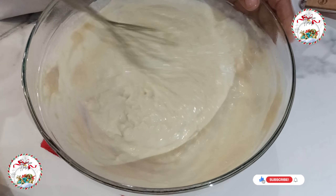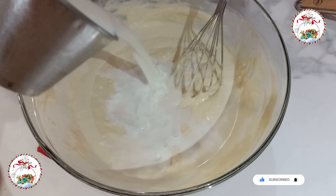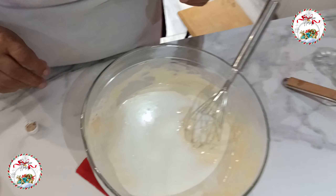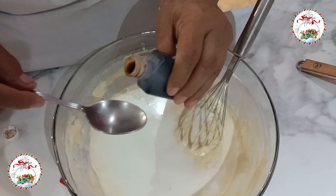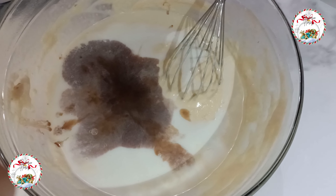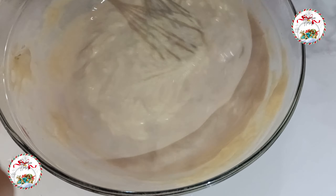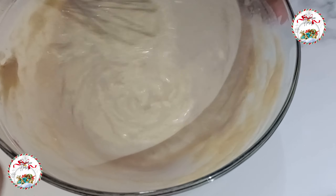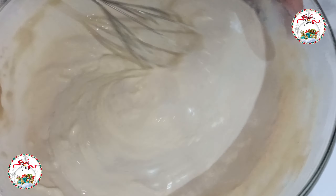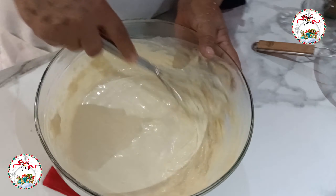Ya casi están todos los ingredientes bien integrados. Ahora nos falta aromatizar esta mezcla de harina para estos deliciosos buñuelos de viento. Esta solución tiene que quedar muy parecida a la harina preparada para hot cakes. Por supuesto, hay que aromatizar con una cucharada de vainilla — el último elemento. Nada más queda batir y batir para que todos los ingredientes se unifiquen bien.